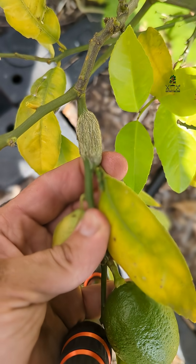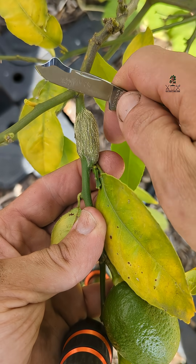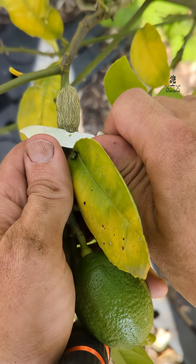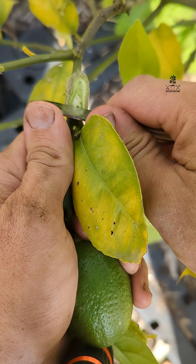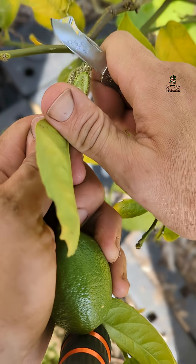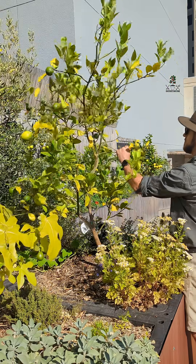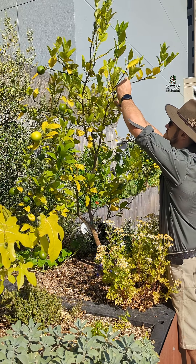Female citrus gall wasps lay their eggs on the bark of soft twigs during the spring season. Once the eggs hatch, the larvae burrow into the plant tissue, causing the formation of characteristic galls and swelling on the twigs. These galls provide protection and nutrients for the developing larvae. The life cycle of citrus gall wasps typically completes over winter, with adult wasps emerging in the spring.